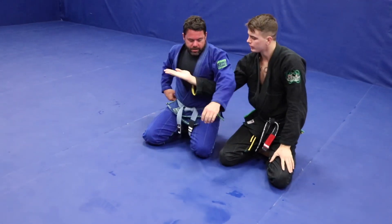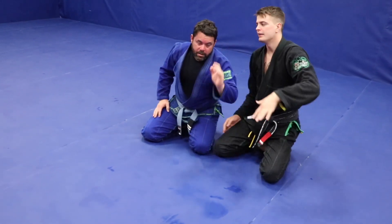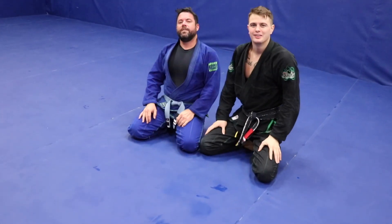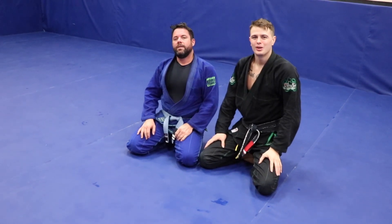Again, that's the difference: the darts choke I'm going through the armpit, and for the anaconda I'm going over the top of the head and then through the armpit. As always, no liabilities.